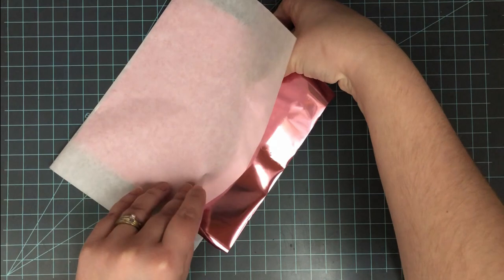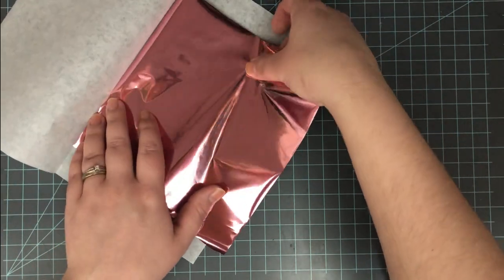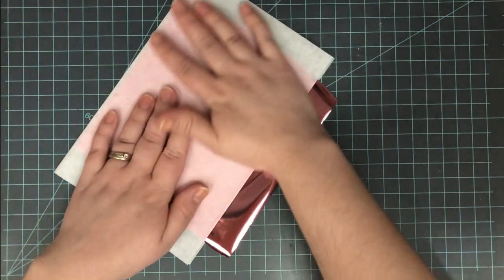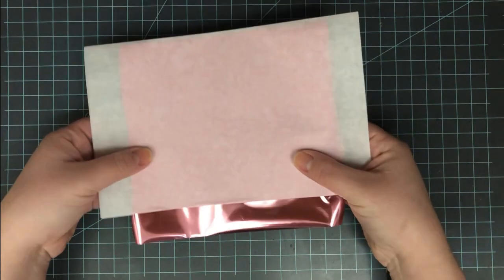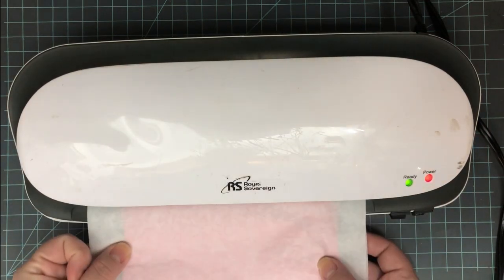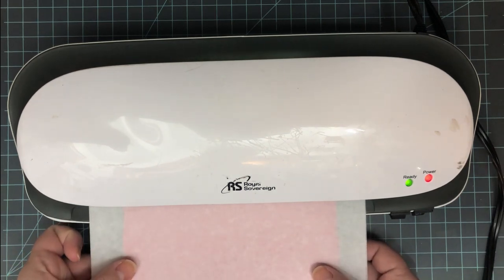What you want to do is take that toner-printed sheet with the toner facing up, and then place your foil with the shiny side up — you want that silver dull side facing the toner, as that's the reactive part that's going to stick. Then put it in a carrier sheet, whether that's one of the Mink carrier sheets, a piece of parchment paper folded in half, or a piece of computer paper folded in half. With a six-by-six it's going to hang out a little bit — that's okay.